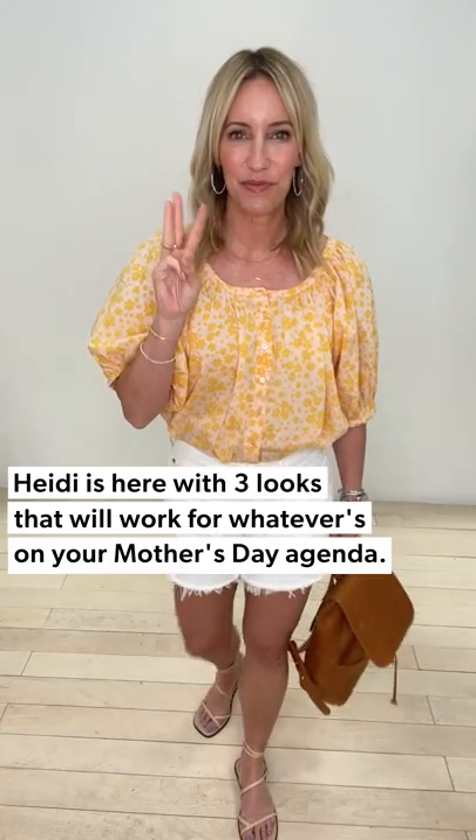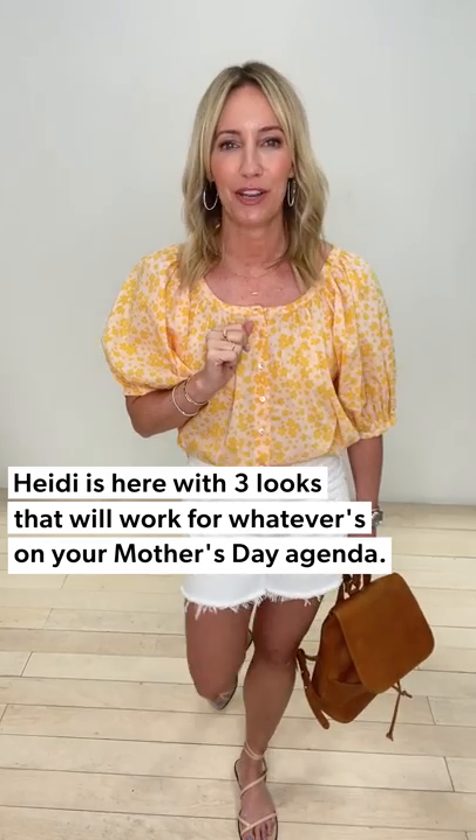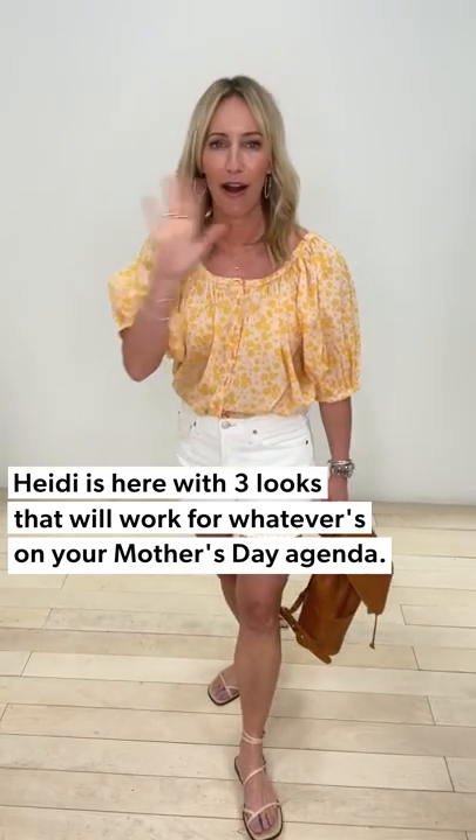Hey hey hey, three days three ways — and I know what's coming up in your life: Mother's Day! All the ways to celebrate, participate, or get out of Dodge — whatever that might look like for you. Three different outfit ideas for the day.